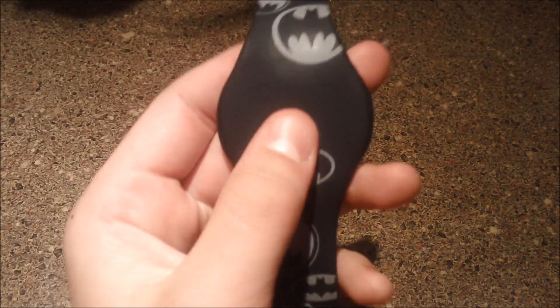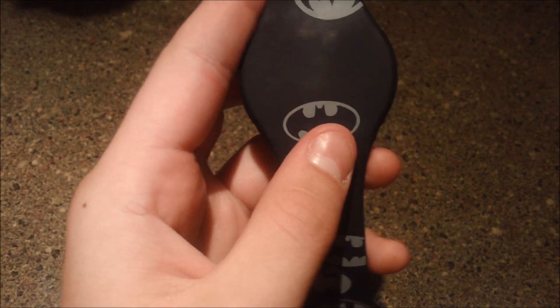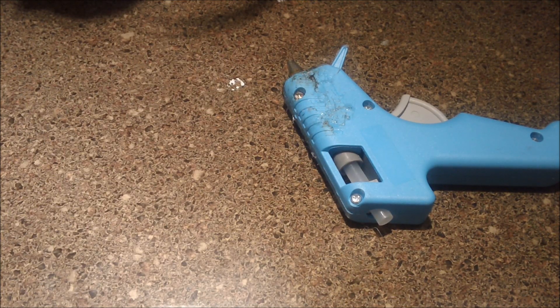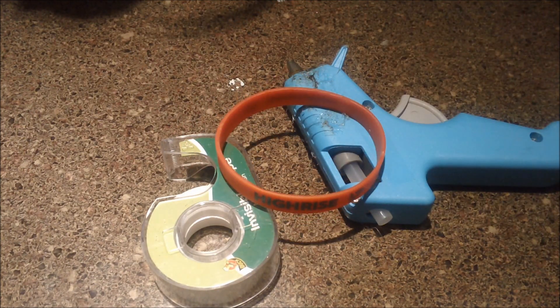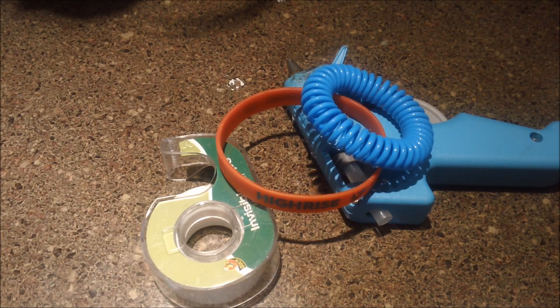Hey guys, have you ever wanted a smartwatch but didn't have the money for one? Well, for the most part everybody can afford a watch, but what if you could make your own? Today you'll need a hot glue gun, tape, and some way to secure your smartwatch on — and obviously you'll need some gummy bears.